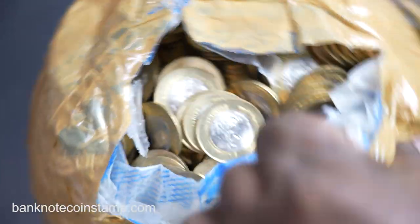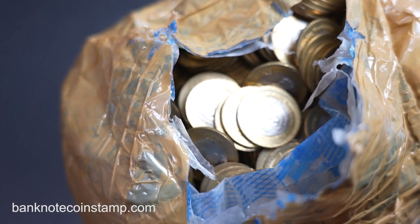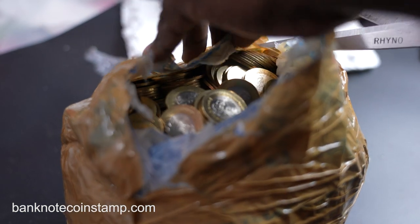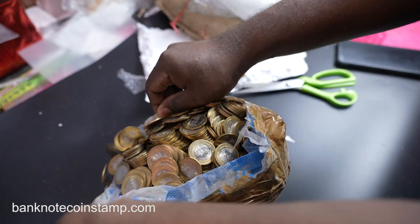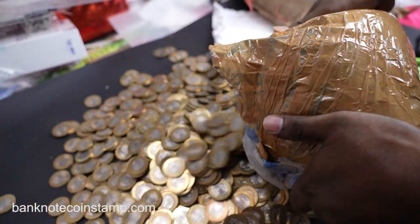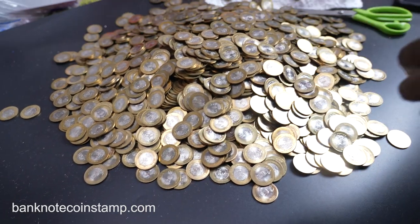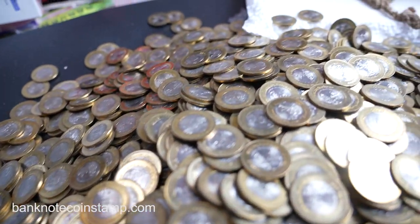We got a lot — this is like a treasure box! We are going to display this for you guys. You can see the coins — high quality. This is a huge lot that we just unboxed. Oh my god, I don't know how many coins are in here.